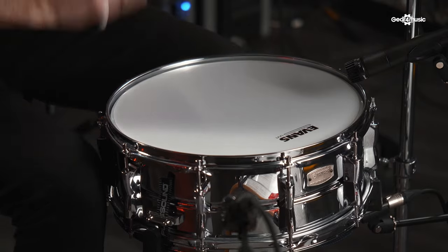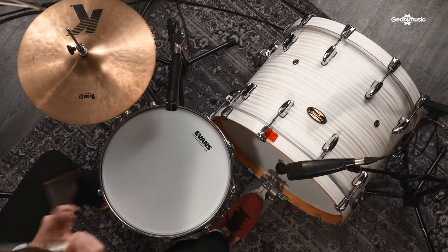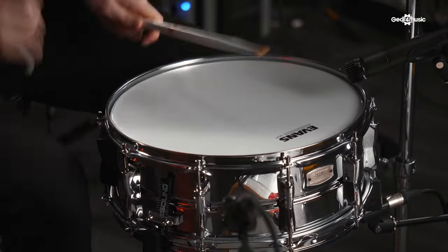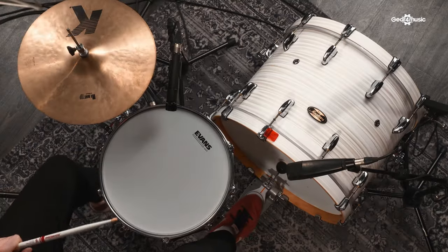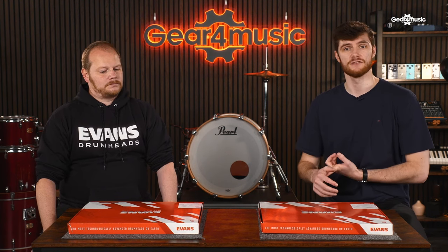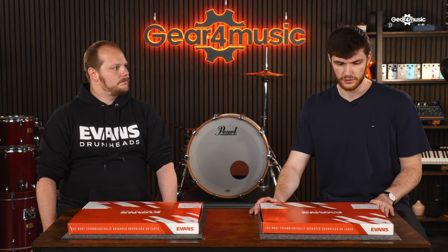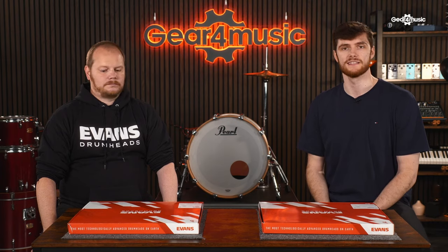I'm here with Ben from D'Addario to talk us through it. Evans are known for innovations such as the EMAD and the ST Dryhead, and now they've come up with a brand new concept of giving drummers all they need in one easy pack to sort out their snare drum.